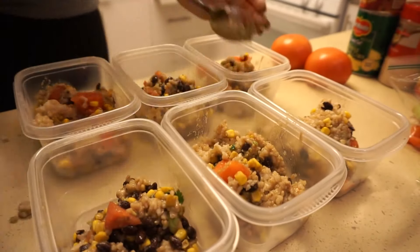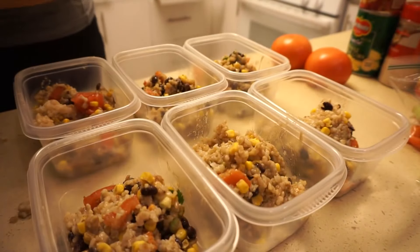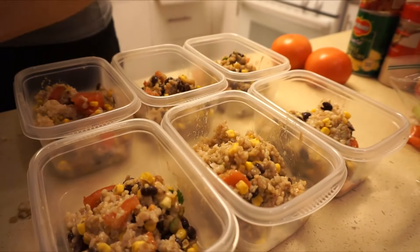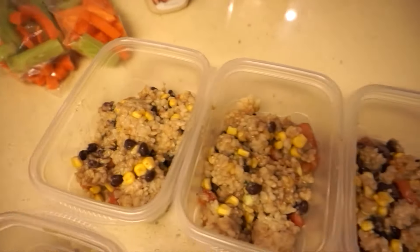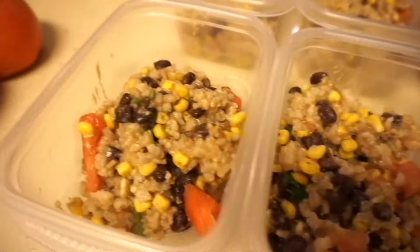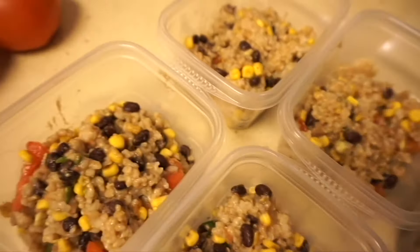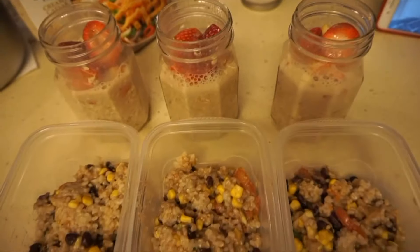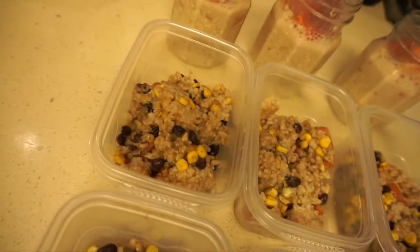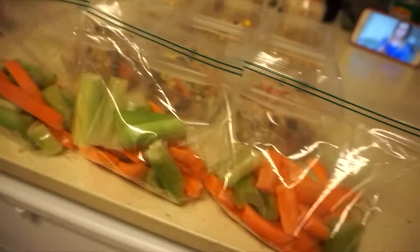So you just add up all the macros for each ingredient and divide by however many preps you're making. This is going to be my lunch for the next six days. You can have this with your drink of choice — I'm just doing water lately — with some veggies on the side or some pickles, whatever you have the macronutrients in your plan for. I found this was a really good ratio of protein, carbs, and fat: a lot of protein from the beans, carbs from the rice, and healthy fats from the avocado.